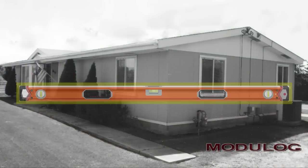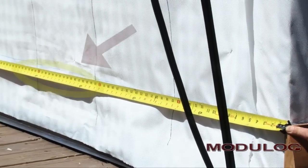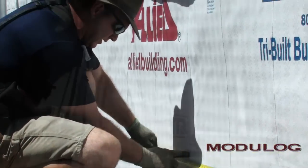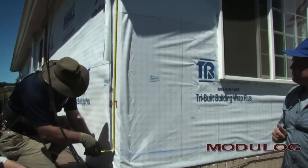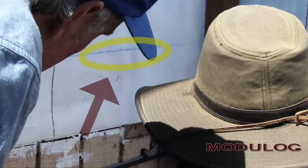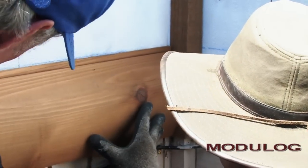Sometimes houses are not perfectly level, especially manufactured homes. For this reason, it is necessary to snap a reference line so that the siding is applied square with the house. Measure down from the underside of the eaves at each corner of the house to a point where the top of the first course of siding will be. Connect these points with a snapped line. This ensures that the siding is installed level with the roof line of the home.